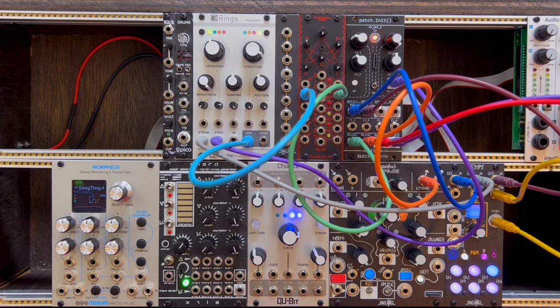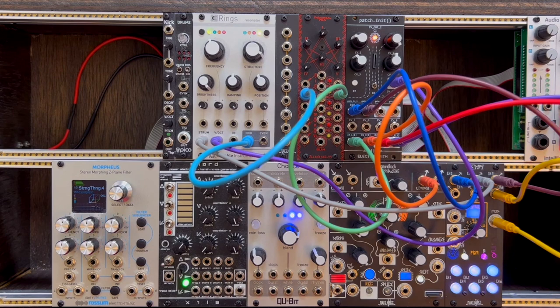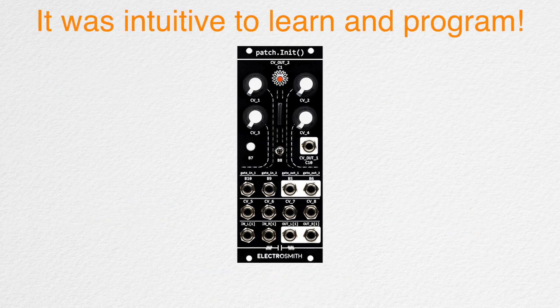We've got a nice loop happening here. Let's make it dance for the climax. This modular system is finally sounding at its best — it was exhilarating to hear it come together when performing with it for the first time. Patch Init in all honesty filled in the missing parts of the system and made it fun to perform. Success! This module with a small HP did five different things at once and glued my system together, and this all happened in like a day or two.